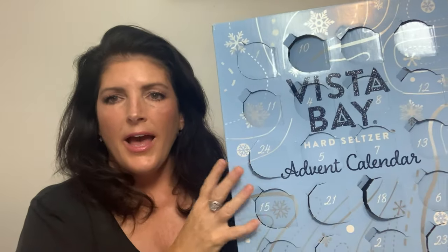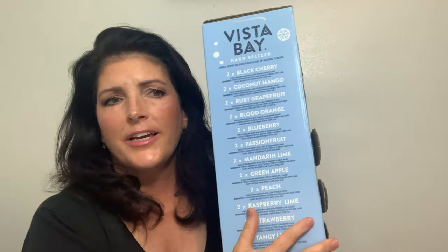We also got the cheese advent calendar — I thought it was overpriced, way overpriced, $15. They also had the Vista Bay advent calendar with different flavors than what Vista Bay usually carries at stores: black cherry, coconut mango, ruby grapefruit, blood orange, blueberry, passion fruit, mandarin lime, green apple, peach, raspberry, lime, strawberry, and tangy lemon — 24 flavors. We're not big on that kind of thing, but it was there the day we went, so we tried it. We ended up opening all of them, putting most in the fridge, and sharing later, but it was pretty cool.